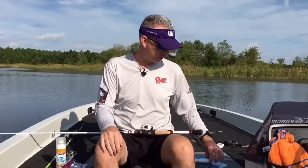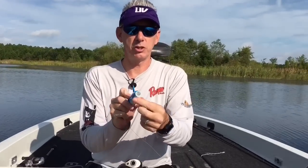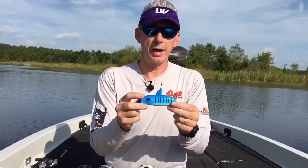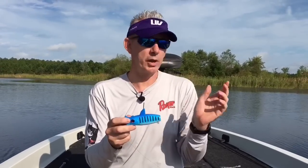Hello everybody, Dean Jackson here at the beautiful Bienville Plantation. I want to talk to you today about some new techniques we've been developing for the Eco Popper by Eco Net. It's got the HD camera built in the back and the Wi-Fi signal, and you can throw it out there and get live streaming video footage right to your phone.